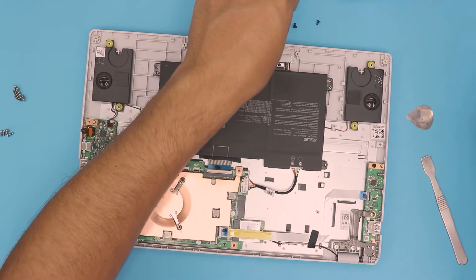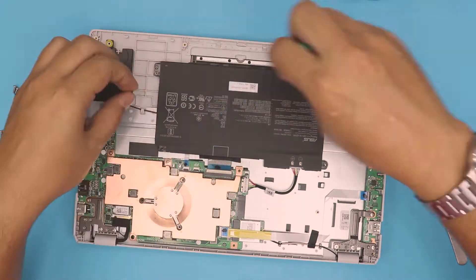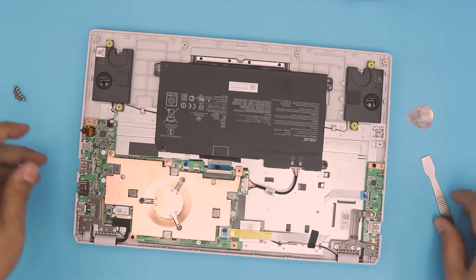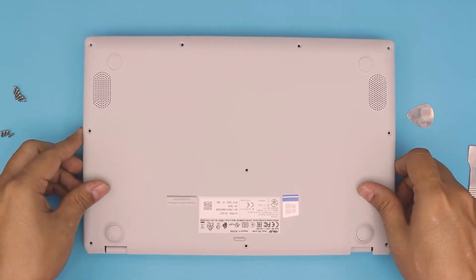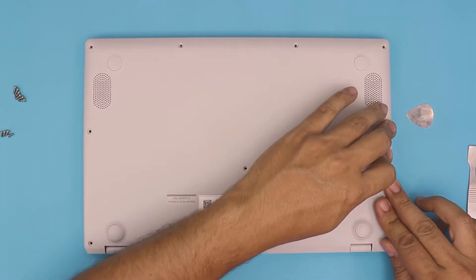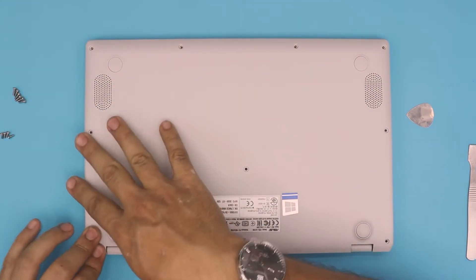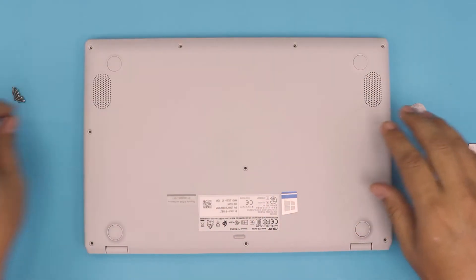Once you've got that one in there, just grab the four screws. Now next, you want to grab the bottom cover, align it right on top, and squish the corners and the sides. You want to hear those clicks — that's what you want to hear. Do the back and the corners, and that's it.